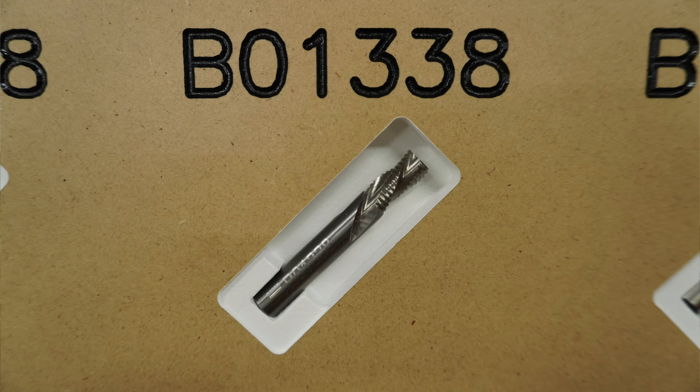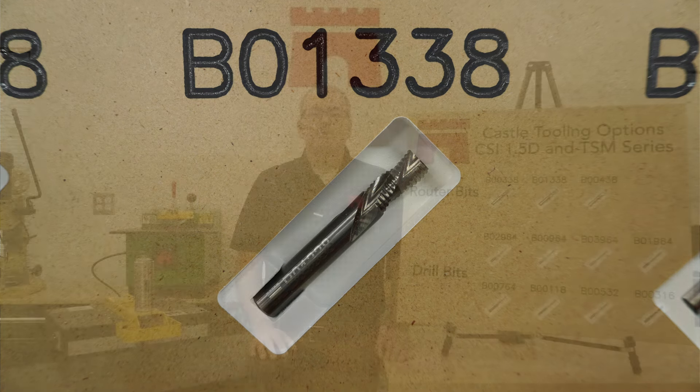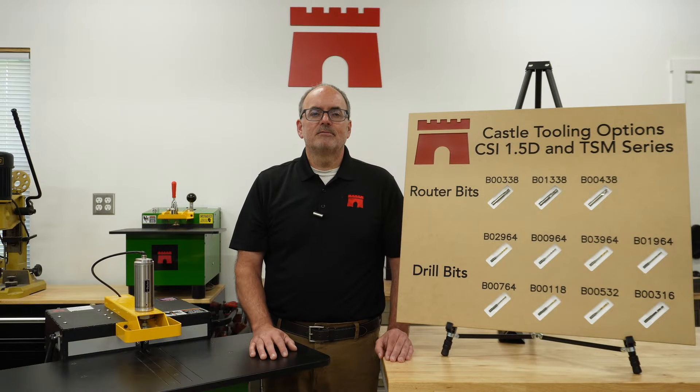Use this bit when you need the cleanest pocket in materials like plywood and melamine. This three-flute solid carbide bit is just like the bit that comes standard with our machines, but this is the reverse helix or downcut version. The downcut geometry pulls the material down during the routing process, resulting in a cleaner cut, especially in composites. Since the bit is pushing chips down into the pocket and then recutting the chips, the bit's life will be less than the standard helix bit. This bit can also be resharpened.